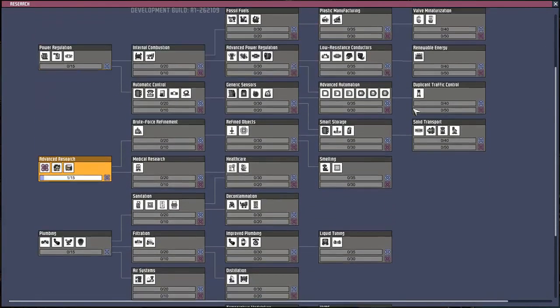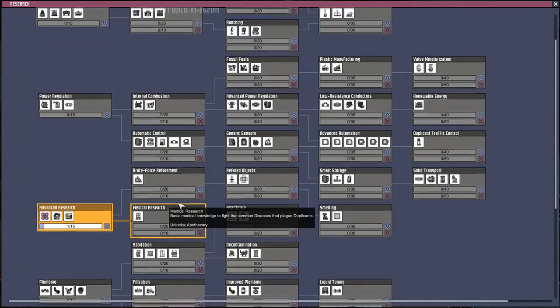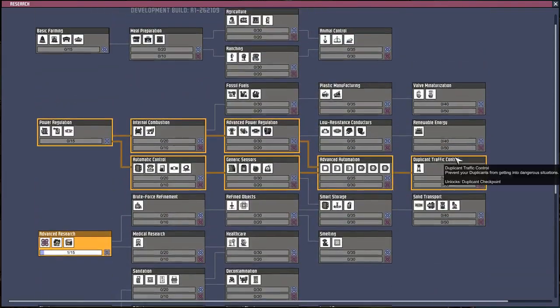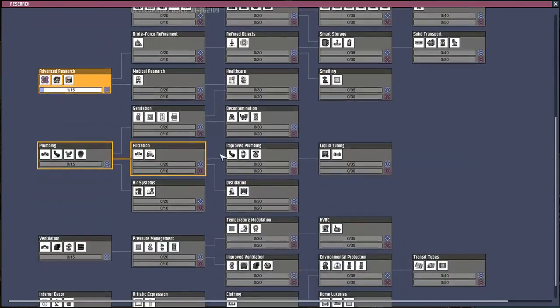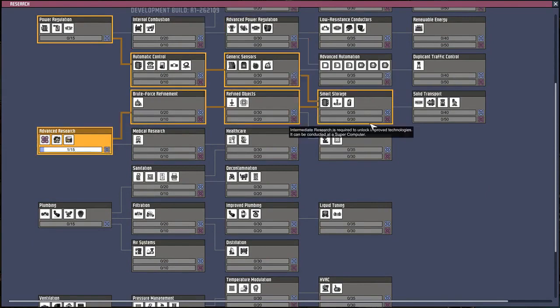This is the research tab. Like I said in the last episode, there's a lot of stuff to research. I do plan on trying to research everything in this let's play. There's different stuff to build - half the stuff I don't even understand, like the matron.